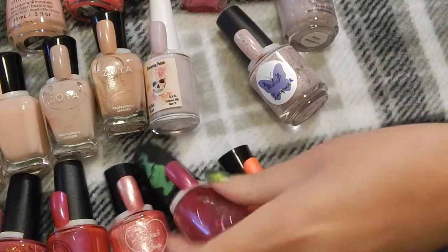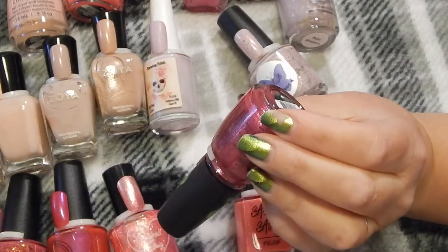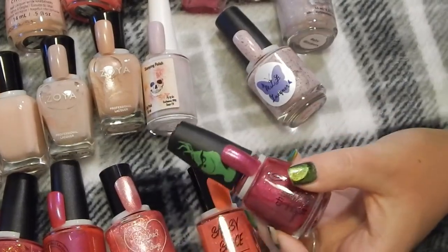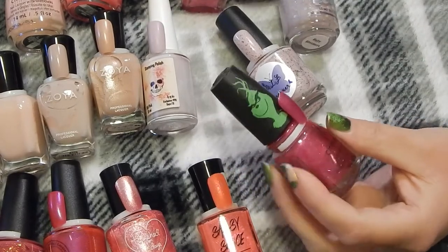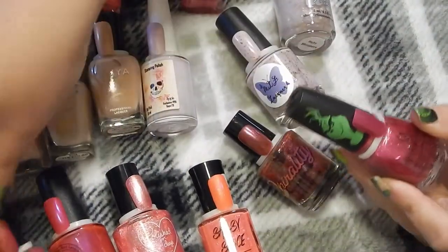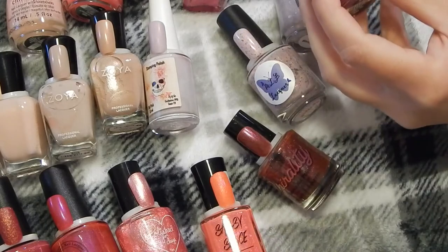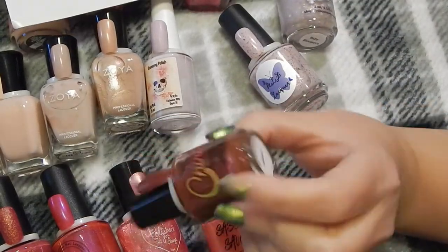This one is from the Grinch collection — this is called Who Wonder. Let's see if I have anything else that's kind of similar to it. This one is just a whole lot darker, so I don't have anything else like this.